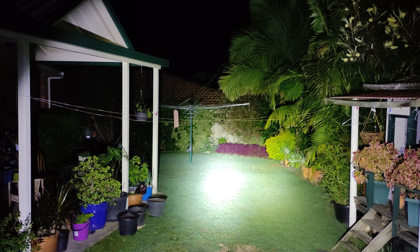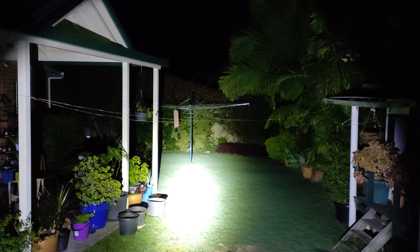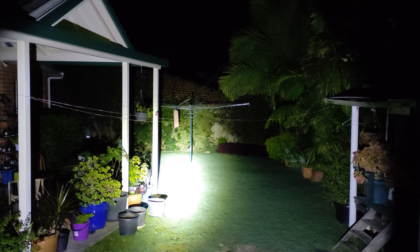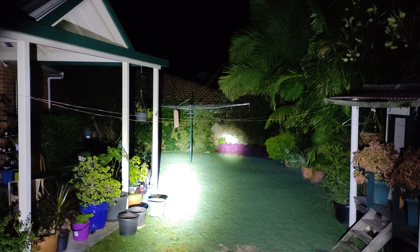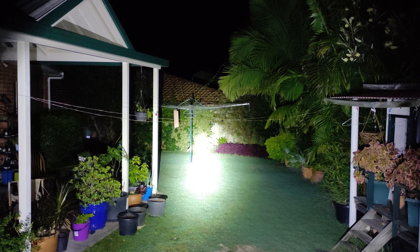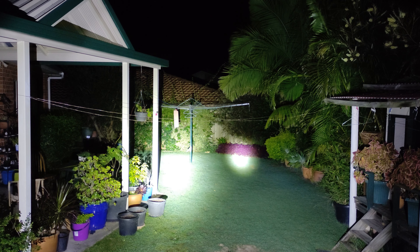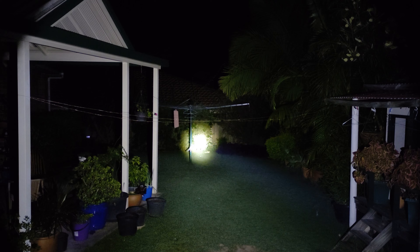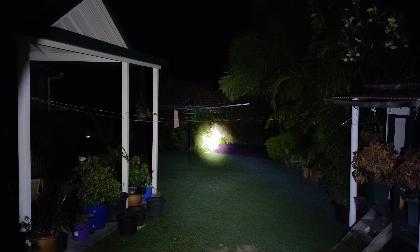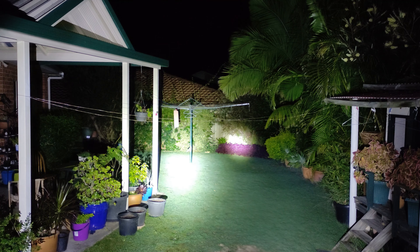Now I've got a C8 with an Osram emitter to compare. The Soferen C8G is on the left and the Osram C8 is on the right. As you can see, the Osram out-throws it by a country mile, but it's nowhere near as bright. That's the Osram on its highest mode — and that's the Soferen. So one is a thrower and one is not quite as dedicated a thrower.